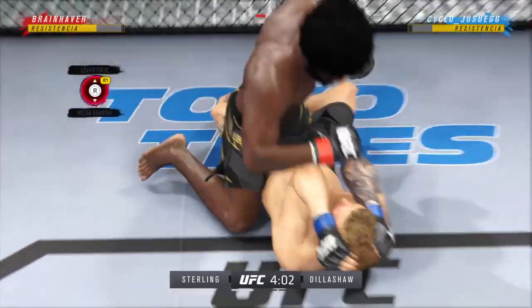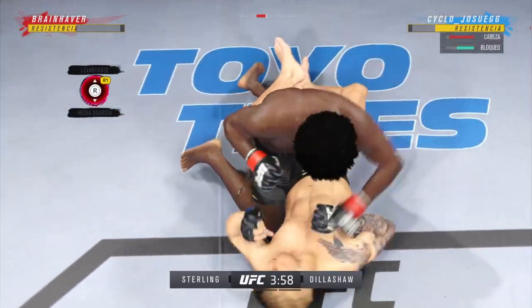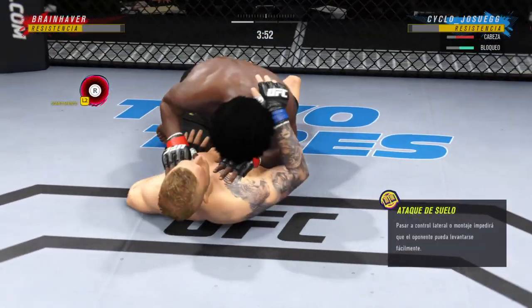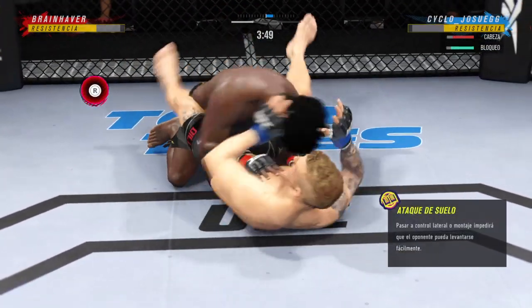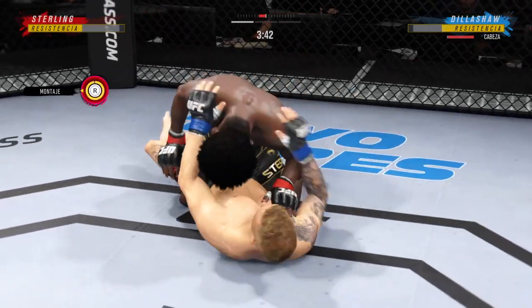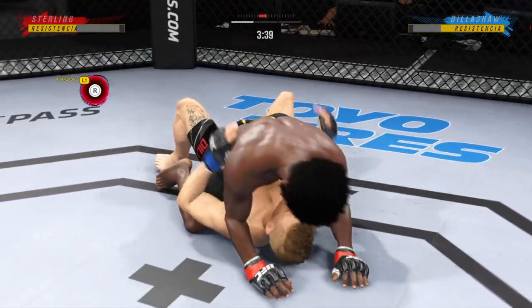Inside the open guard of his opponent — you got to be careful playing around for too long here on the ground with this guy. He postures up and now figures to rain down some ground strokes. Ground and power would be aplenty from this position. Sterling's right back to the full mount.